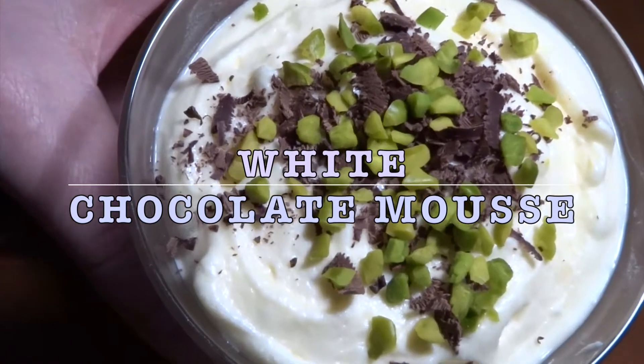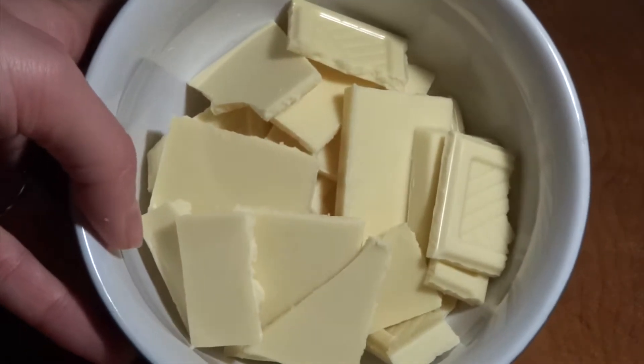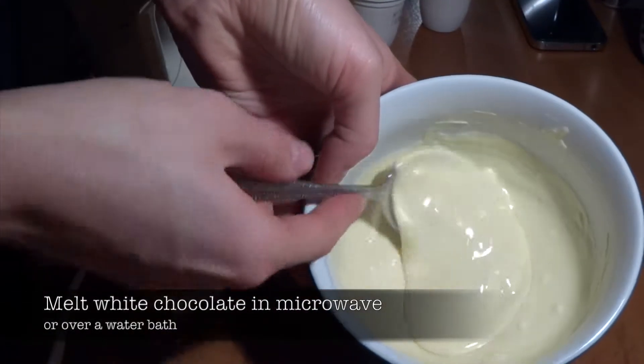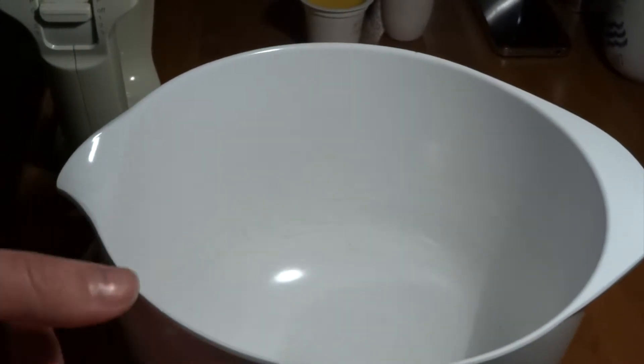We start out by taking some white chocolate. White chocolate is of course a very essential ingredient in this mousse, and here we are going to melt it in the microwave at around 80% for just half a minute to a minute. You can also do it in a water bath.